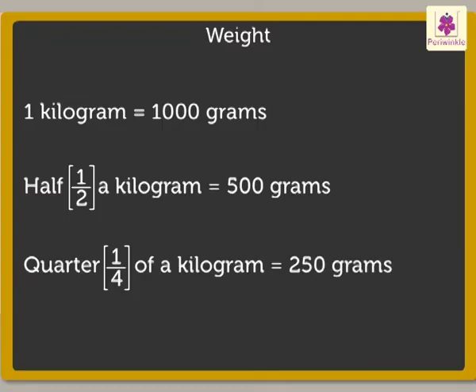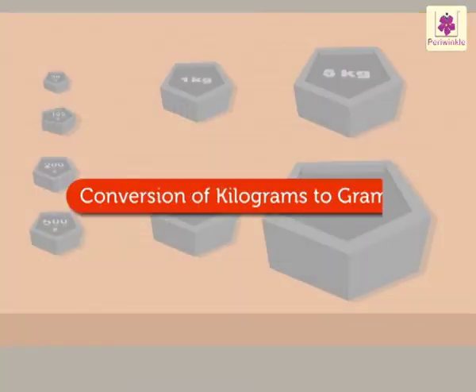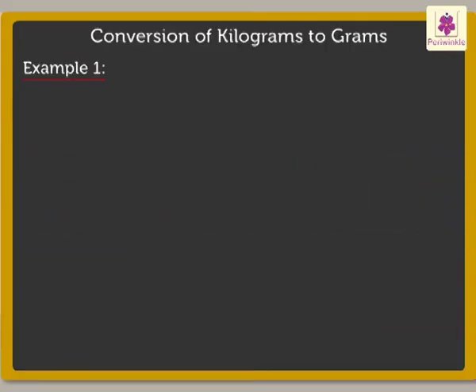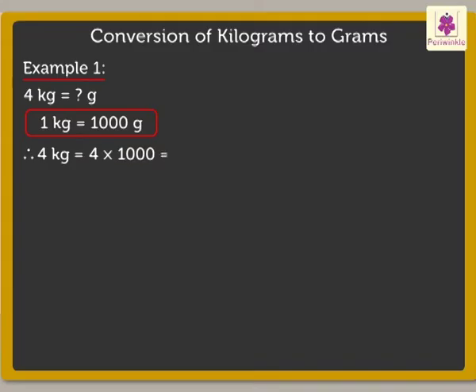Yes, I do, Uncle. Now, I will show you how to convert kilograms into grams. Okay, Uncle. Let's take four kilograms. We know that one kilogram is equal to one thousand grams. So, here we will multiply four into one thousand, which is equal to four thousand grams.